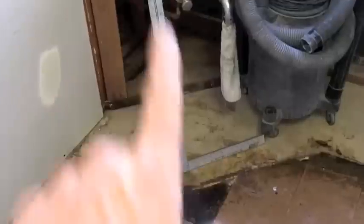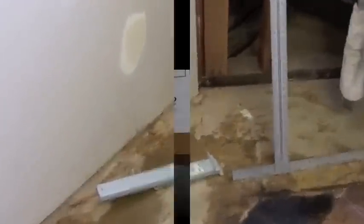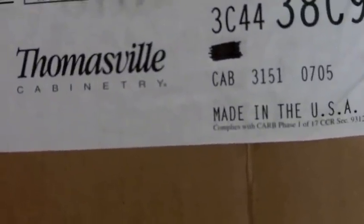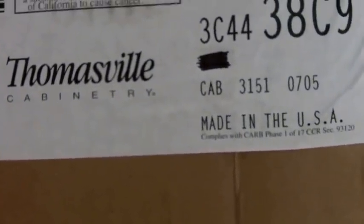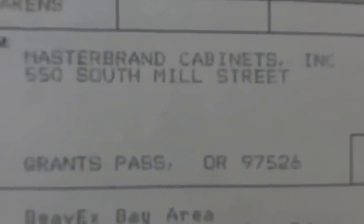The roll lifter runs about $7 at Home Depot and the T-square is like $12 or $15. Pretty cool. So I've got a house full of cabinets — Thomasville Cabinetry, made in the USA. Master Brand Cabinets, Inc., shipped from Grants Pass, Oregon, built from scratch up there. I went for the upgrade of the plywood cabinets, not the particle board — I don't really like particle board. They're all made with plywood.